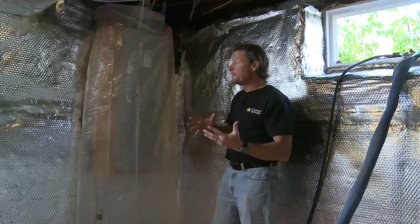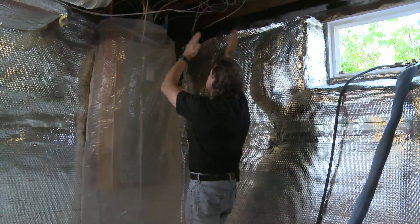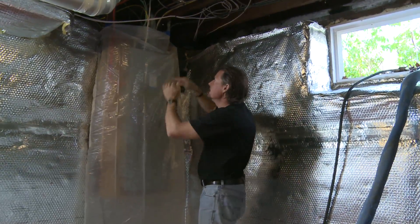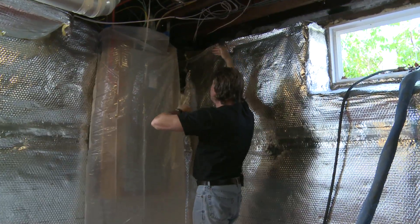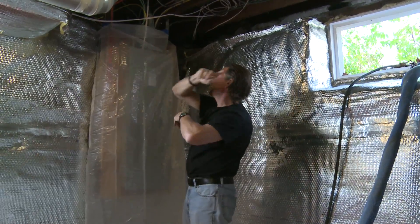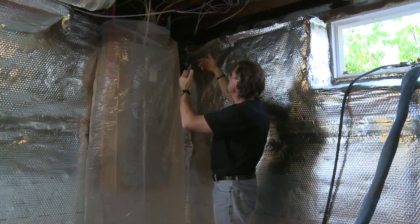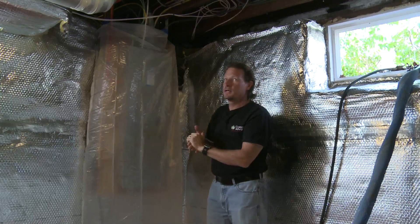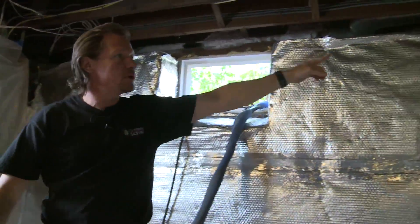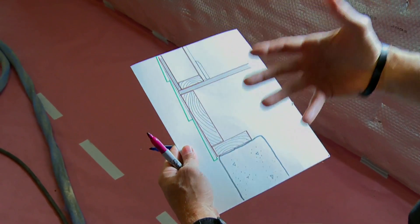Here we are in the basement and the rim joist is up there. The floor joists go in and rest on top of what's called the sill plate. The sill plate rests on top of the foundation, and at the end of those floor joists there's another same-size piece of lumber that goes across the outside perimeter of the house — that is the rim joist. We have a lot of air leakage there and it's typically under-insulated, sometimes hard to get to with ducts, pipes, and wires in the way.